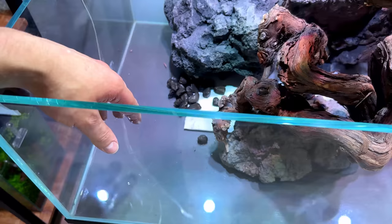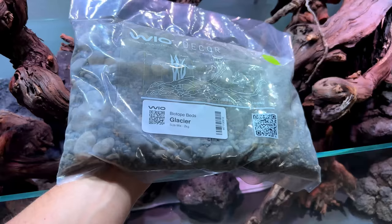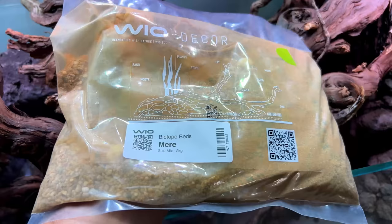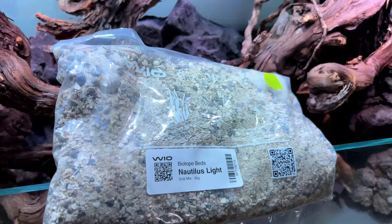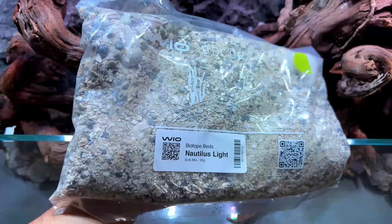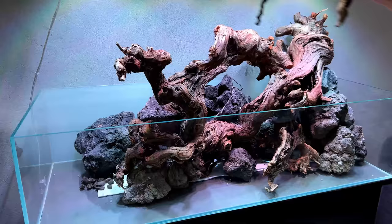WIO also has a cool new product called Biotope Beds — a bag with a mixed type of gravel and sand so you don't have to buy everything separately. There's the Glacier, which reminds me of fast-flowing river streams. There's the Mere, which I think would be really cool in a black water setup — it has small twigs, small pebbles, and a yellowish sand. And there's the Nautilus Light with small broken shells and very light sand, which I think would be great for a Tanganyika biotope. But none of them really fit this scape, so I'll just use my own sand that I already have.